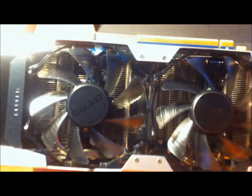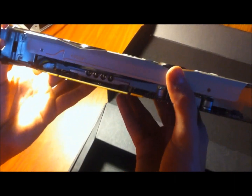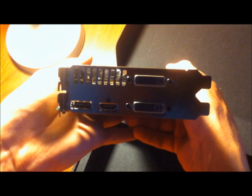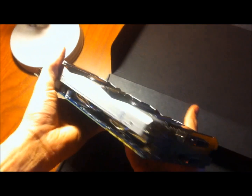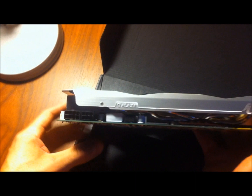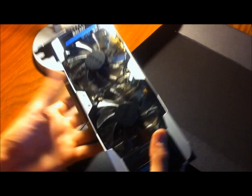There it is — dual fans, looks nice. Kepler. GeForce GTX 670 by Galaxy. Very nice looking card. This has 4 display ports right there. Galaxy 6-pin and 8-pin connectors, SLI bridges, and the PCI Express connector — that's where it goes in your computer motherboard.